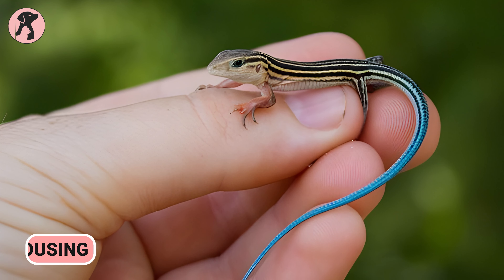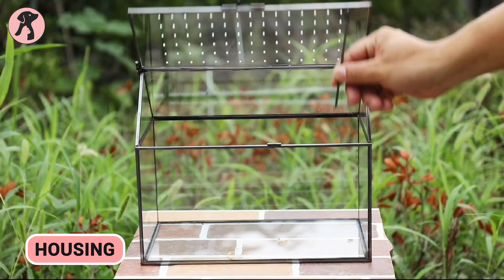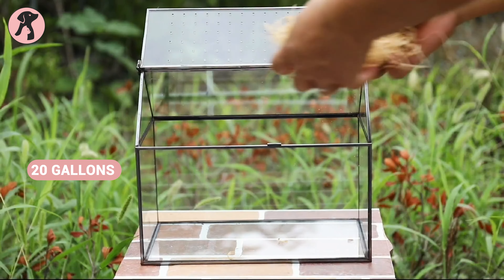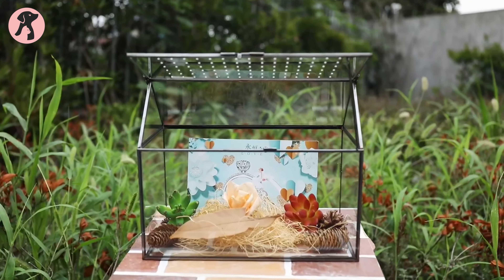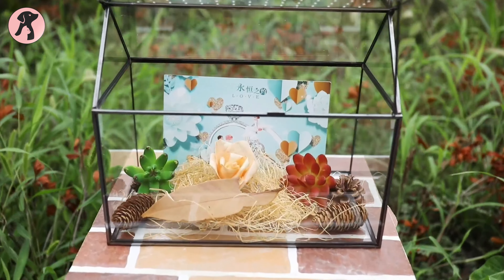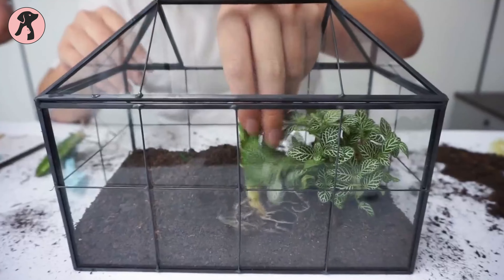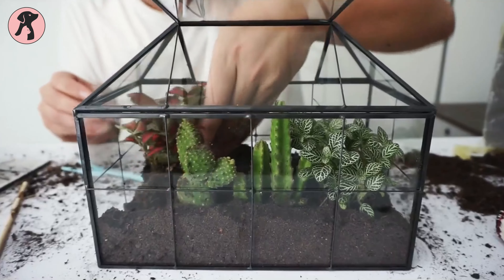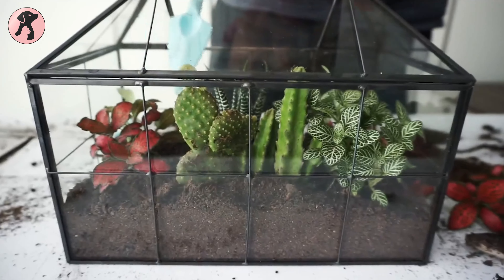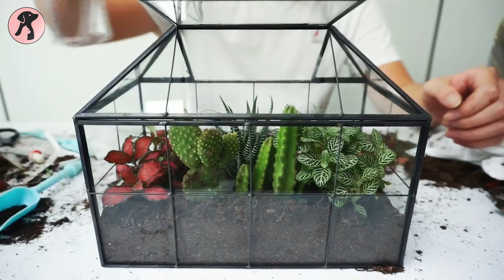The first step in caring for a blue-tailed skink is to set up its habitat. You need a terrarium that is at least 20 gallons in size for one adult skink. The terrarium should be long and wide rather than tall to allow the skink to have plenty of space to roam. The substrate of the terrarium should be a mixture of sand, soil, and leaf litter. This will help to keep the humidity levels in the terrarium high, which is important for blue-tailed skinks.